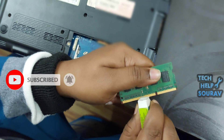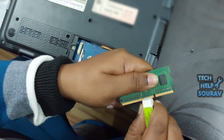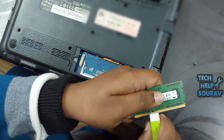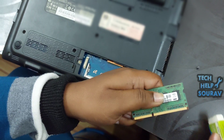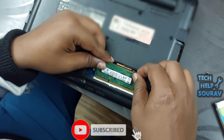Now it's time to put the RAM back in its place. In case you have two RAM sticks installed, try removing one of them and then turn on your laptop. If your PC still won't work, remove the RAM from its slot and install it in the other RAM slot. Repeat the previous steps on the other RAM slot if needed.